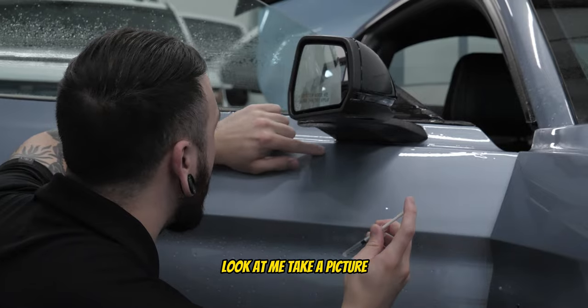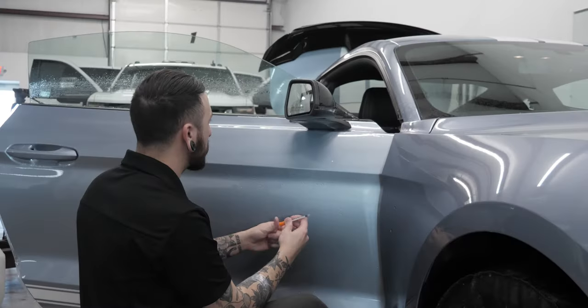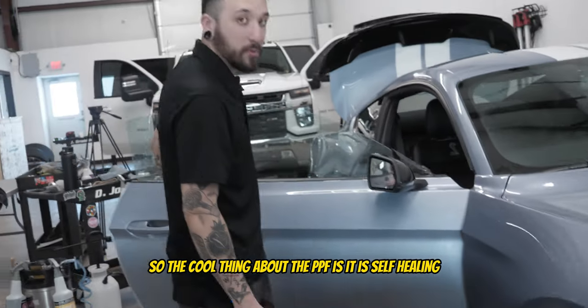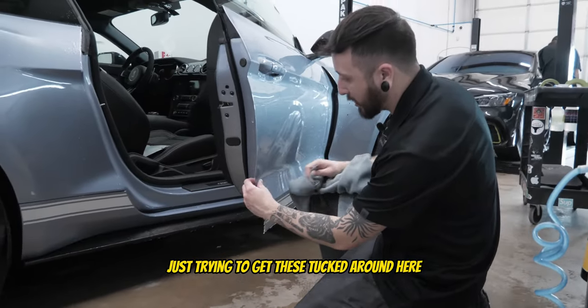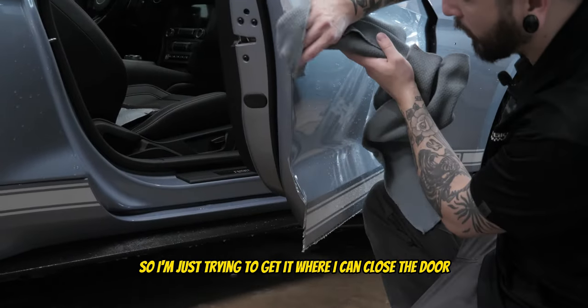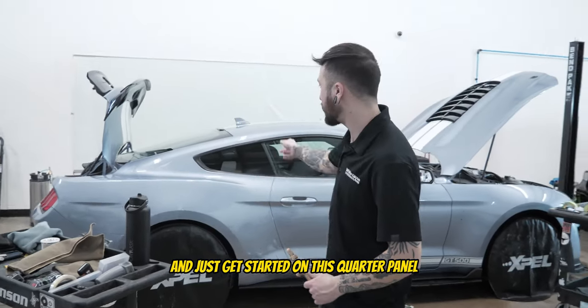There's a little pocket of liquid there, so I was just using the syringe to get that out before it dries up. The cool thing about PPF is it is self-healing, so you put a little pinhole like that and it's not something you have to worry about. Just trying to get these edges tucked around here — they've had a little bit of time to dry so I'm just trying to get it to where I can close the door. We got this door all good to go.